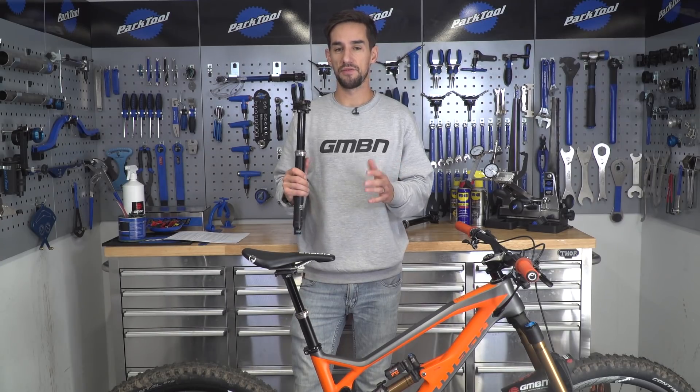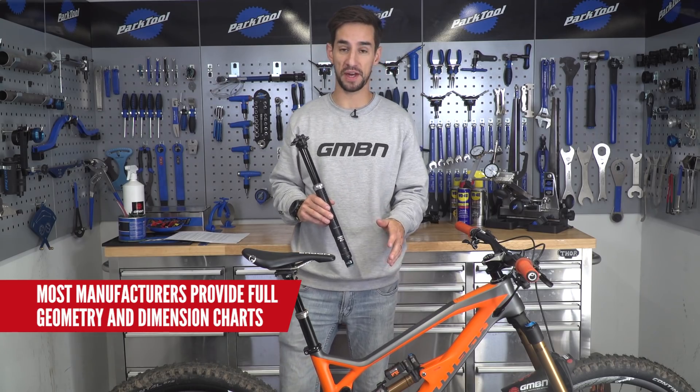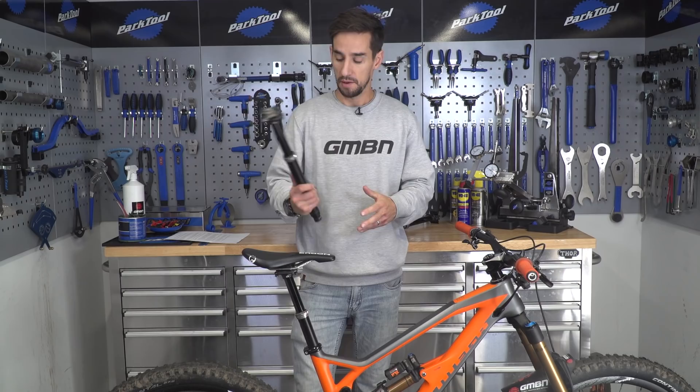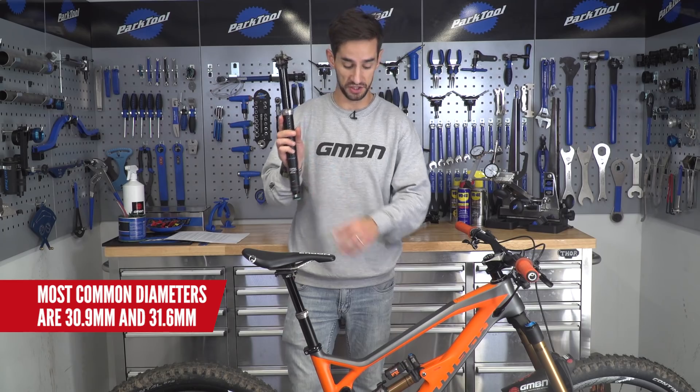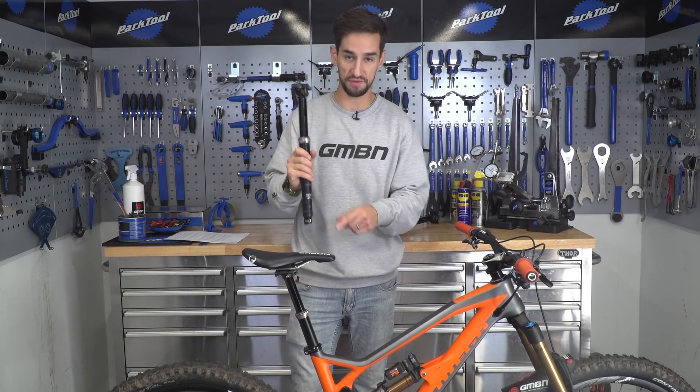The first is to get the right diameter post for your bike. The easiest way to do this is to check the website of your bike manufacturer, or sometimes the actual seat post has it marked on there somewhere, so just remove your existing post. Most modern bikes will fit dropper posts — they tend to be 30.9 millimeters or 31.6, just like my new Proof Mega here, so I've got a 31.6 post that's going to fit this bike.